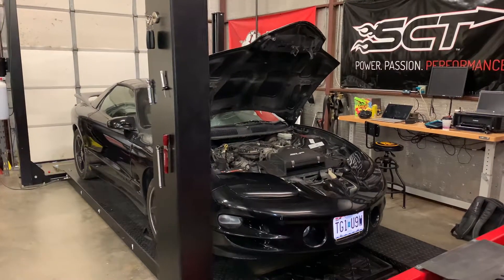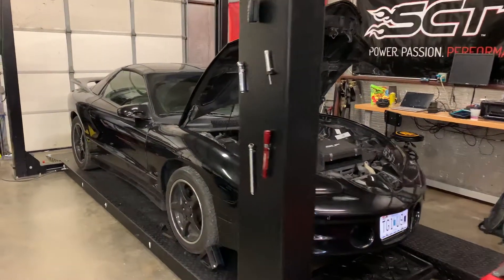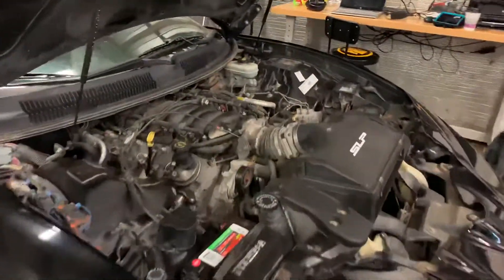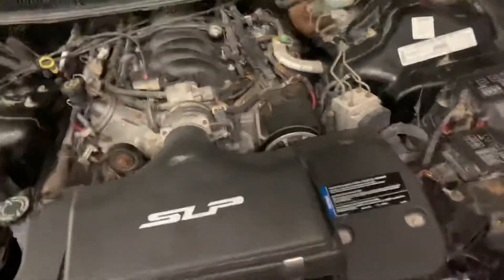Who doesn't love a black WS6? As these cars get older, they start having weird cooling system issues. One of them I'd like to point out because it happens frequently.